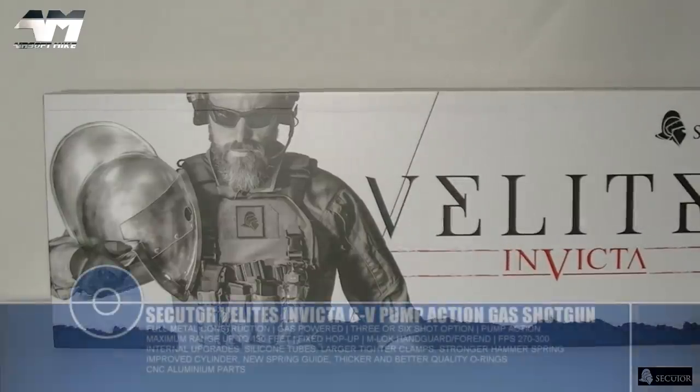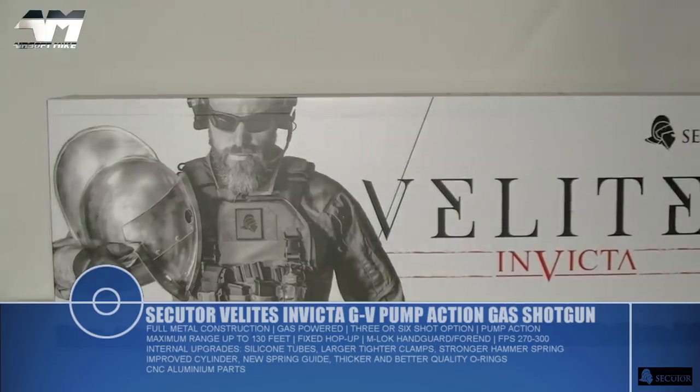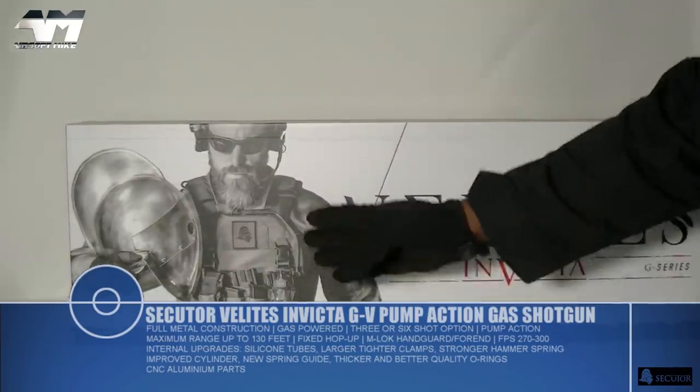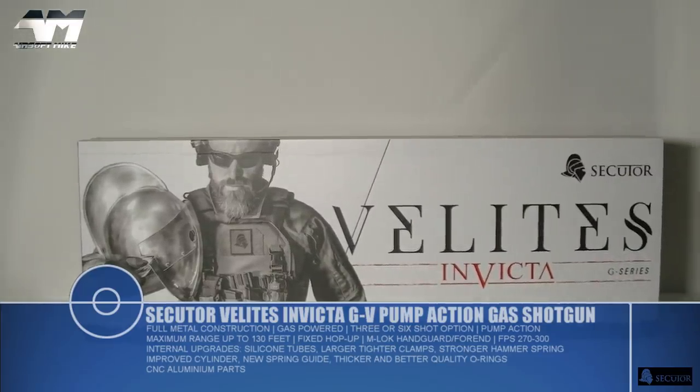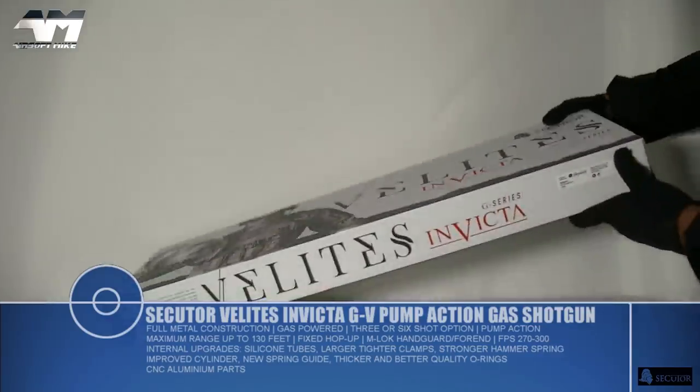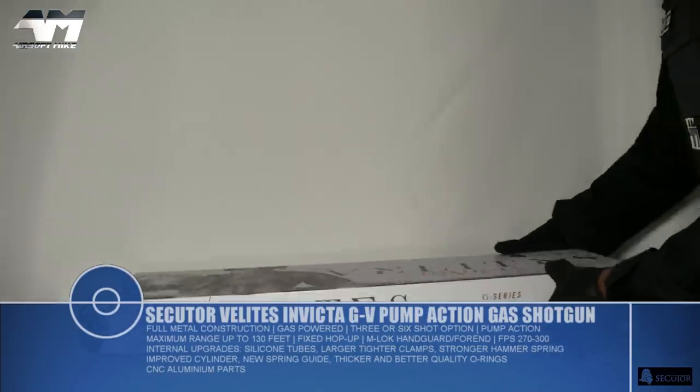Very nice looking box — loving the imagery right there. Mixing the old with the new. That's what I love about this brand and this series of airsoft weapons. So let's get it open.